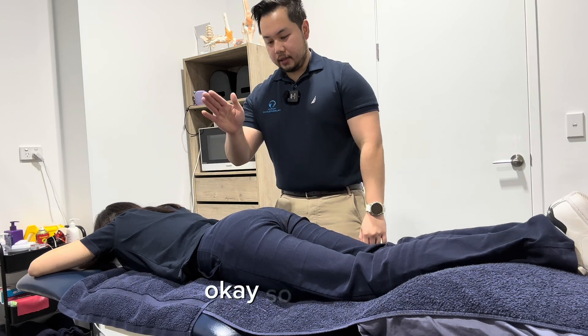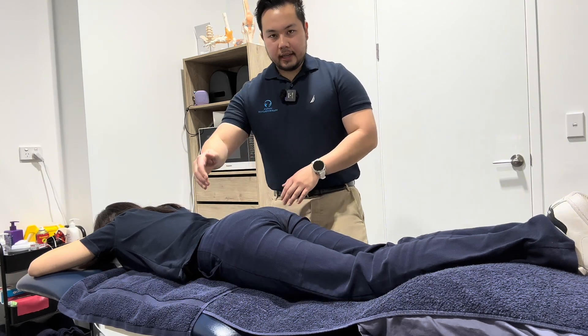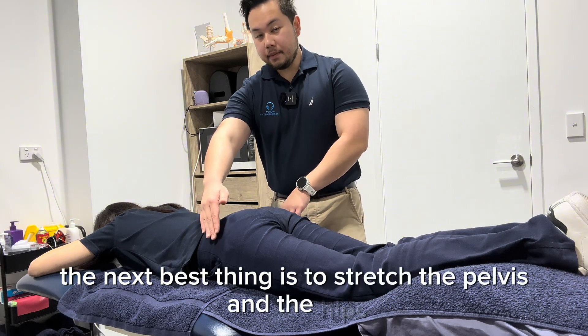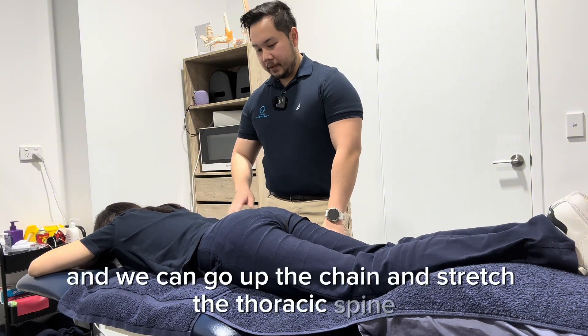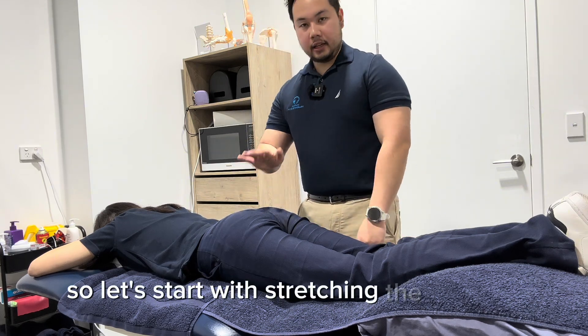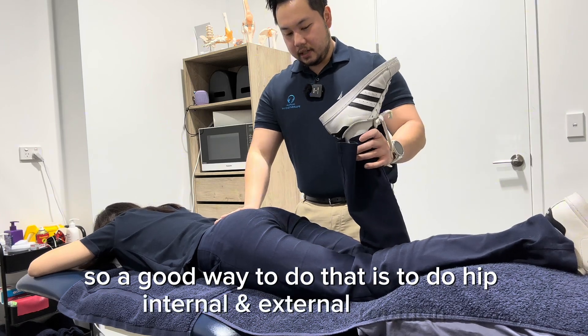At L4, the sacroiliac joint is essentially one solid bone and can't really be stretched. So the next best thing is to stretch the pelvis and the hips. We can also go up the chain and stretch the thoracic spine. Let's start with the hip area — a good way to do that is hip internal and external rotation.